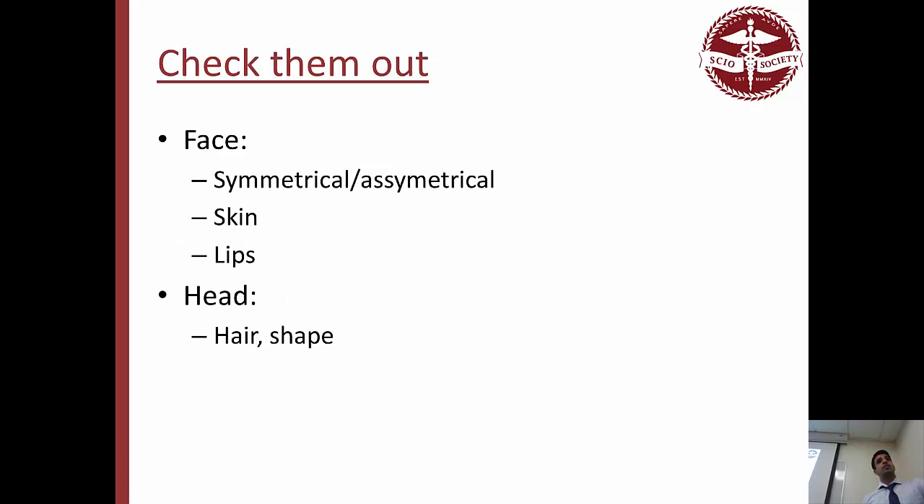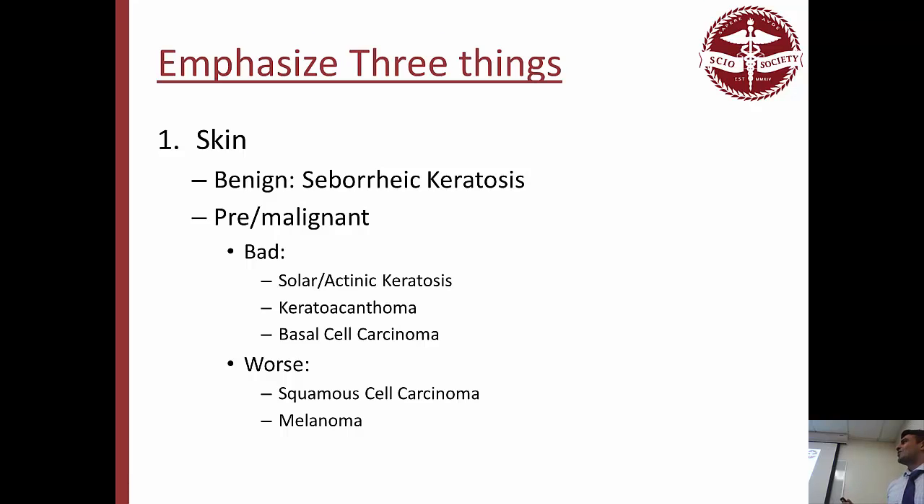Eventually you get to their face: is it a symmetrical or asymmetrical face? Look at their skin, do they have nice lips. Look at their head, see if they're balding, look at the shape of their head. She emphasized three things extra-orally that are really important: the skin, the neck, and the lips.